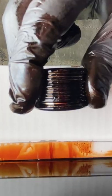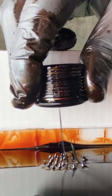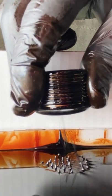Ferrofluid's properties have proven to be useful in not only space applications, but a variety of different uses. You can find it in computer hard drives, in loudspeakers to dampen vibrations, and it's even found in medicine for MRIs.